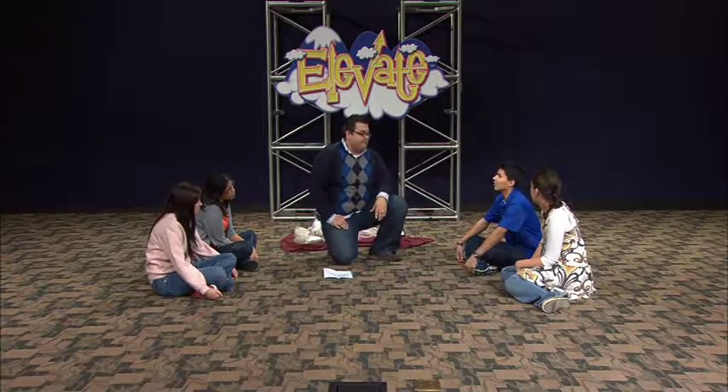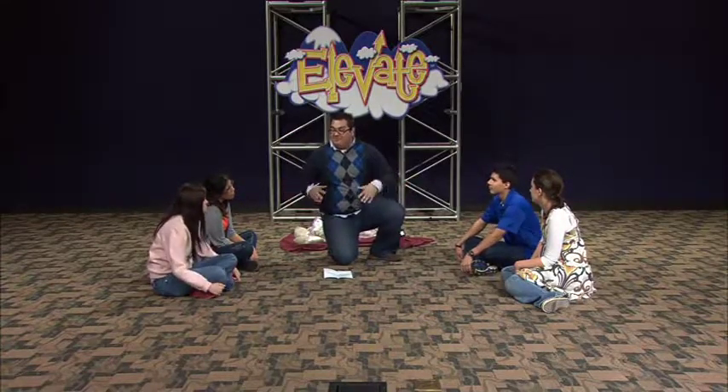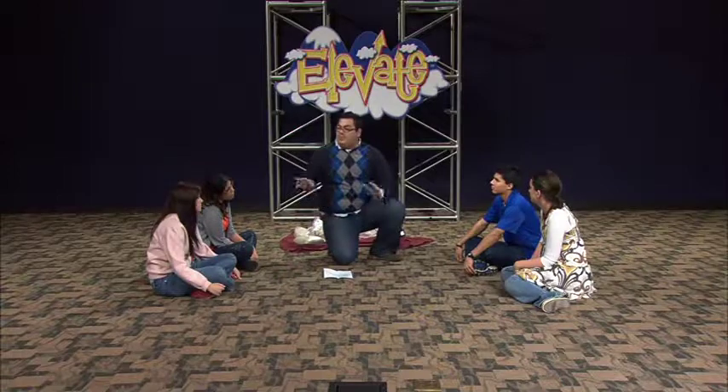All right, Matthew, was it easier to pull all of that weight by yourself or when we were all helping? When everybody was helping. Yeah. When we were all helping, we were loyal to Matthew. When we all gave up and decided to sit down, we were being disloyal, and it made it a lot harder for Matthew. Now, we need to be people who are always loyal. It's very important that we are loyal.